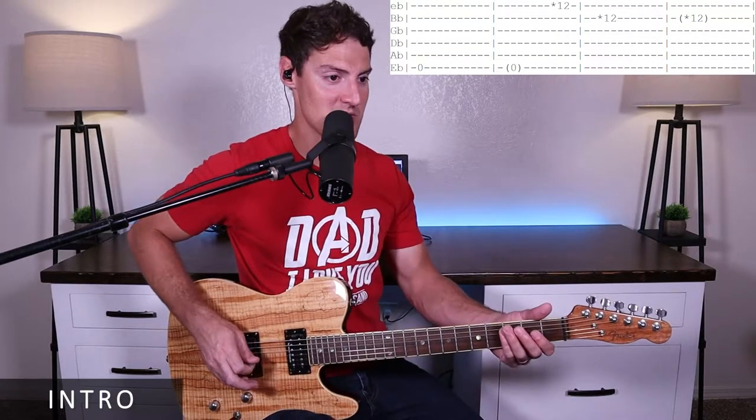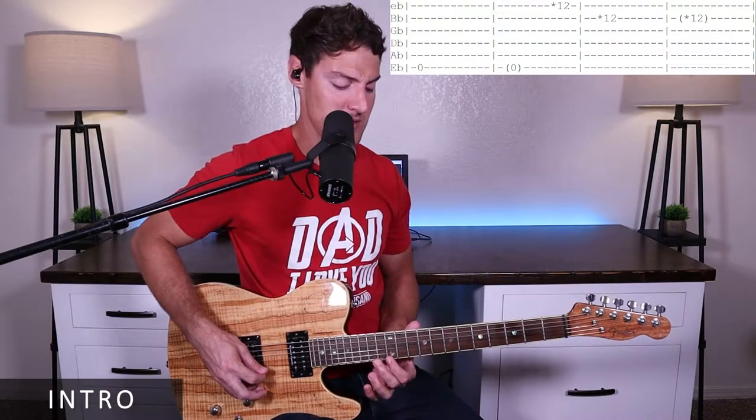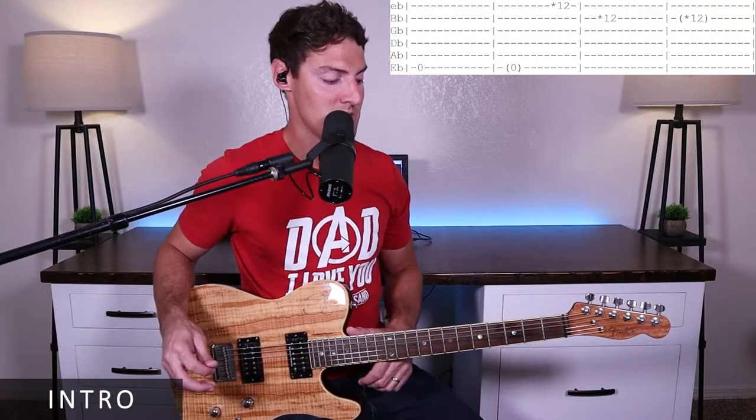The rhythm of the intro goes: one, two, three, four — one, two, three, four — and one and two, three, four — one, two, three, four. That's it for our intro.